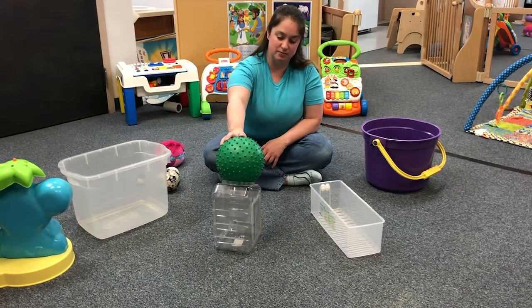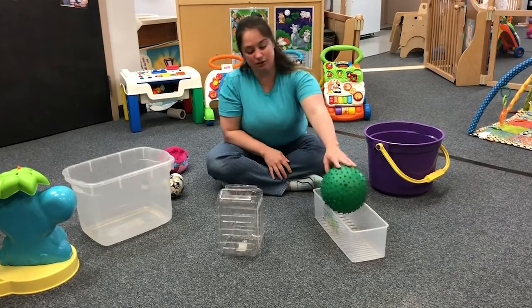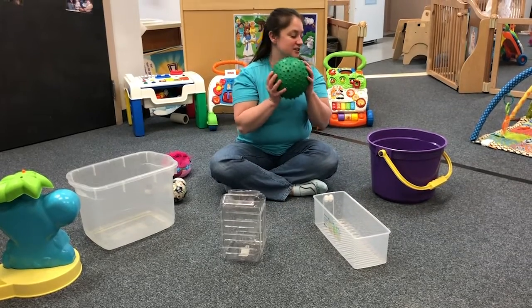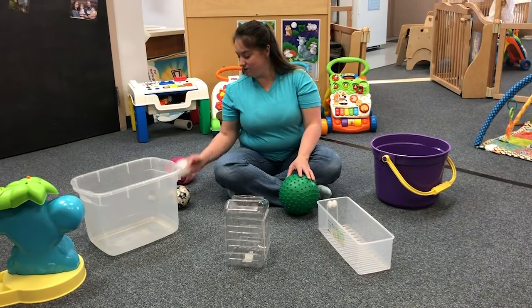Oh, it won't fit! It's okay, so we'll try the next bucket. Oh, it's too long — this ball can't fit into this one. Now we're going to try the last bucket, and it fits perfectly in there. All you have to do is take it back out.